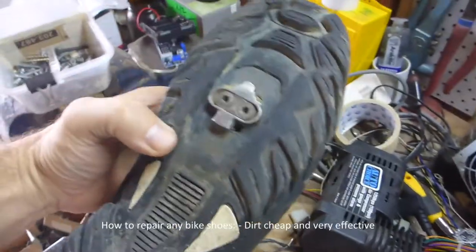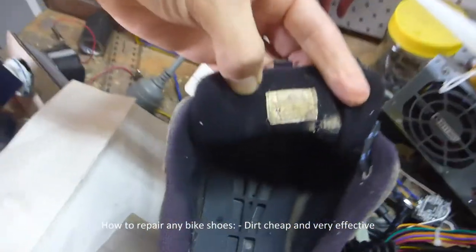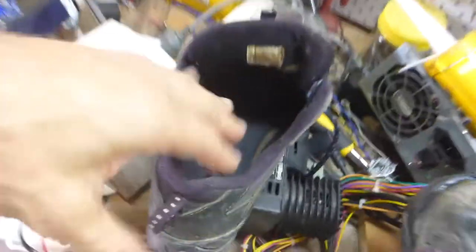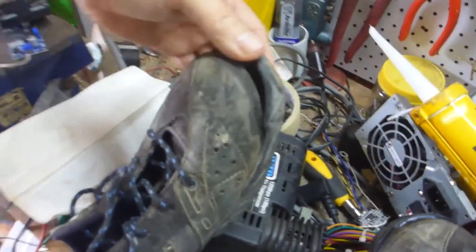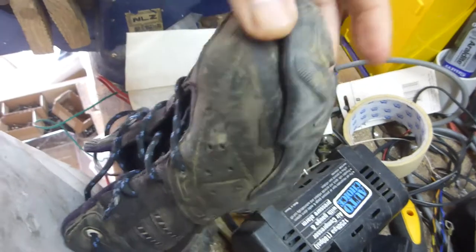I was very lucky — I bought these on eBay for 40 bucks, they're a euro size 44, just my perfect foot size. I've taken the liner out. Why am I showing you a dirty old shoe? It's probably eight years old and has got five or six thousand k's on it. It's because the little toes come apart, so I'm going to try a repair.